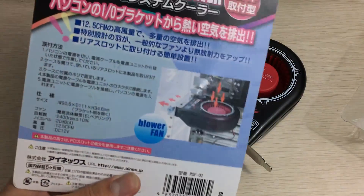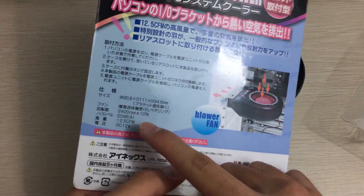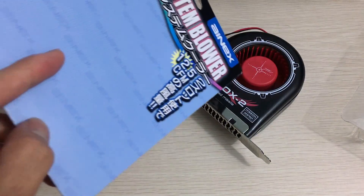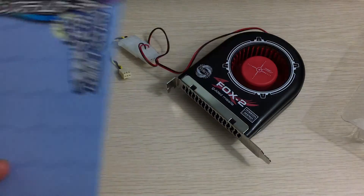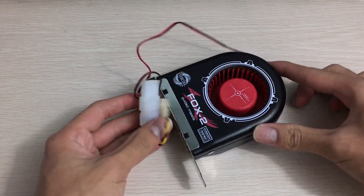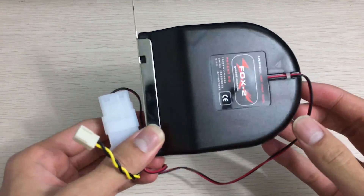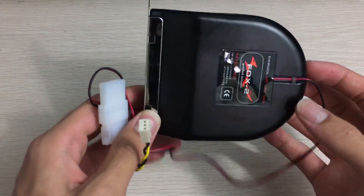This is an Ever Cool Fox 2, and the packaging is pretty simple — just a blister wrap. Here are the specifications: 2400 RPM, so it's not that fast for a small fan. I'm not sure if it'll be loud or not. It's just 12.5 CFM, so it's not a large airflow, but I guess it's something if you just want to add a little bit more airflow to your case.